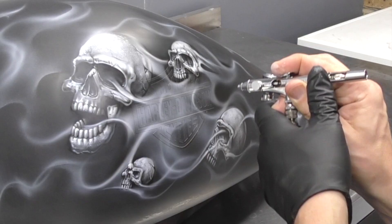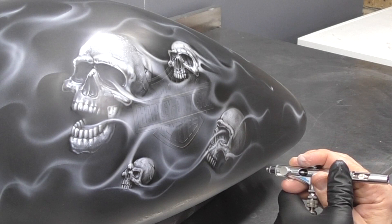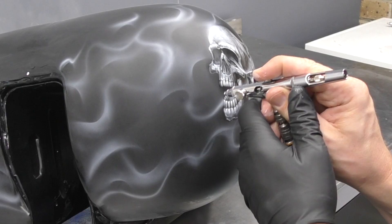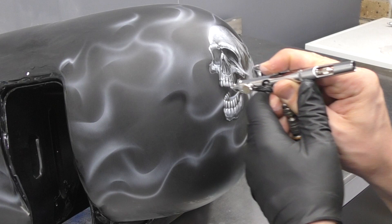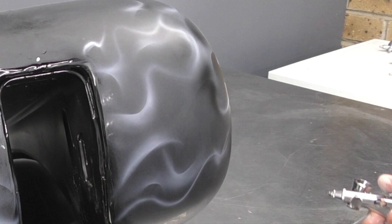Now I'm using black to define some of the flame elements and also coming in to shade out some of the skulls, giving them a bit more shape if necessary. There's also a little mark on the front of the tank where the painter prepped it — he sanded through slightly. You can see that little white dot there, so I'm going to hit that as well.